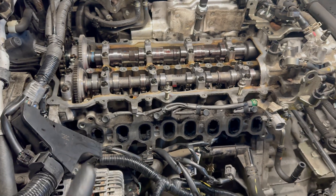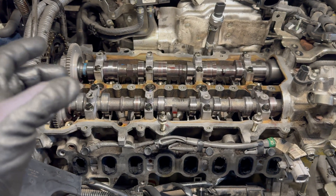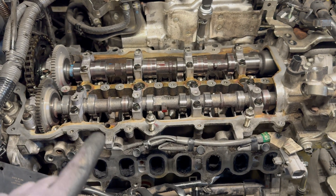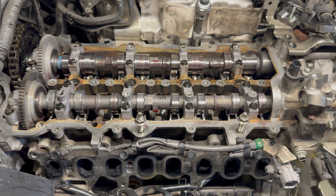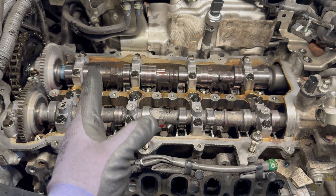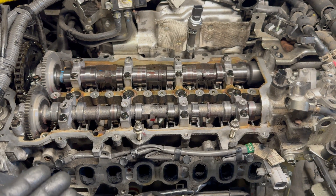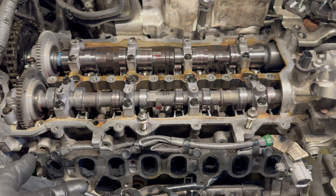Good tip: before tightening the injectors, make sure you hand-tighten the bolts, then fit the fuel lines to the injectors hand-tight, and only then tighten the injectors to the correct torque specs. We've seen many times that whoever worked on the car before us tightened the injector first, and even though it was only slightly out of position, they had to force the fuel line onto it and bent it. Sometimes we had to replace the fuel lines because the thread was damaged or the line was bent.